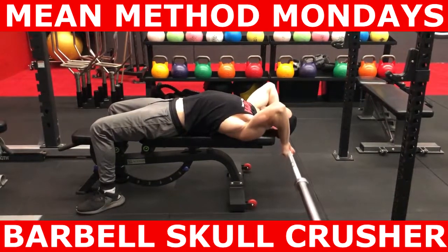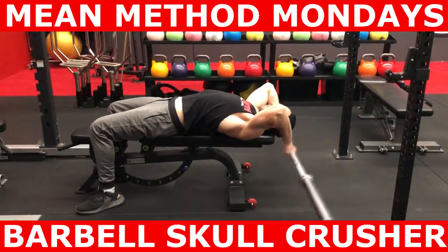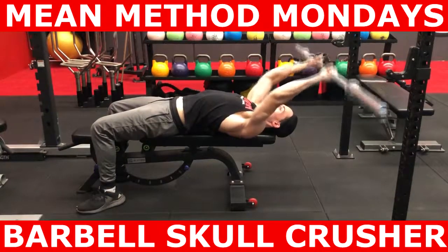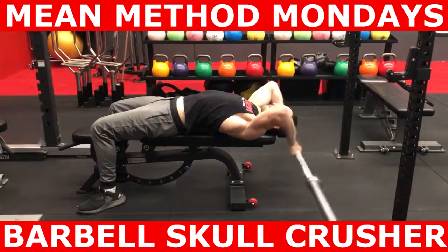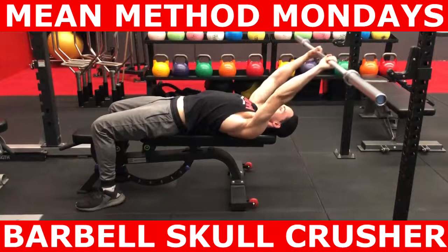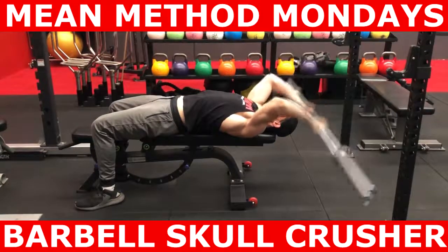In order to maximize full elbow flexion and reap any benefits of stretch-mediated hypertrophy adaptations, start with the barbell hanging off the bench underneath your head. Keep your shoulders from moving off the bench and then simply extend your elbow.